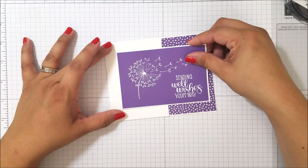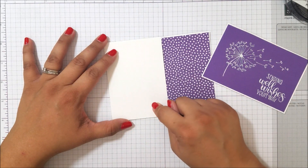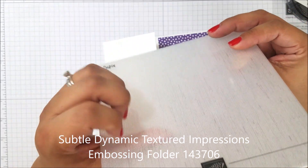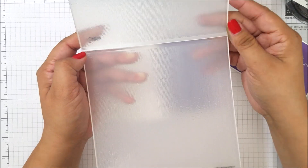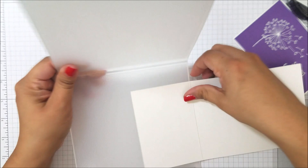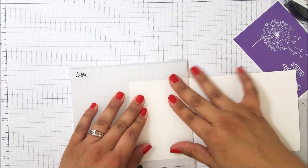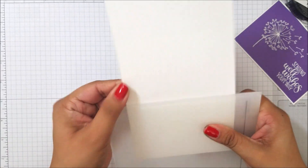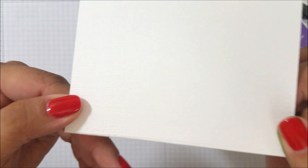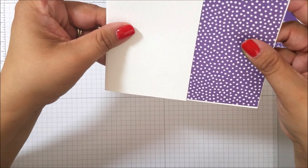I just want to put my tape on that side — wait, I forgot to emboss this portion! So this is the Subtles Impressions folder; it's like the really thick dynamic ones. You only need one cutting plate when running it through your Big Shot — you don't need to sandwich it in between because it's so thick. I'm going to lay this in there, go over just a tad; it won't affect the card. Let me run that through the Big Shot. See how subtle it is? It adds pretty good detail to your card.